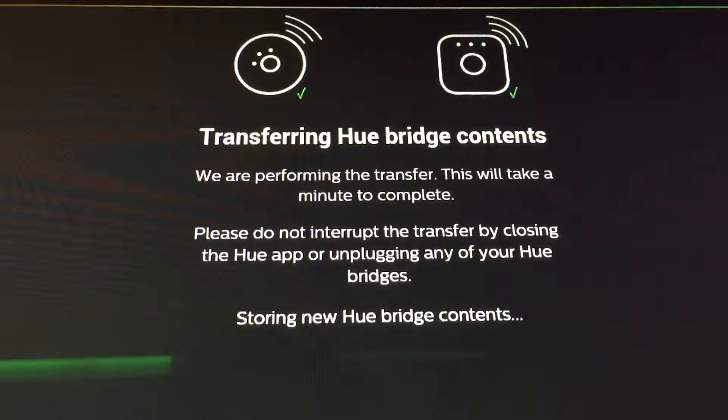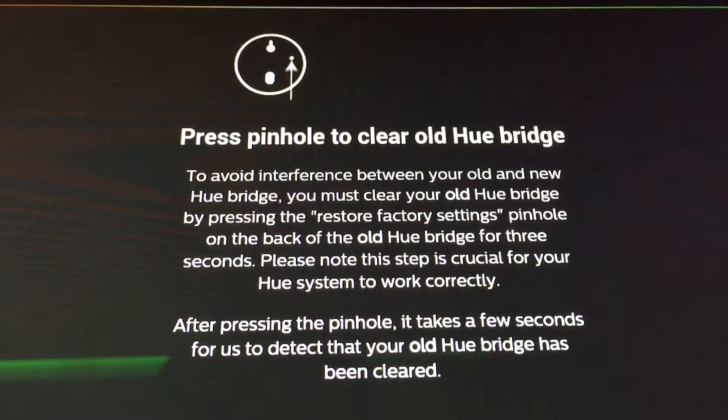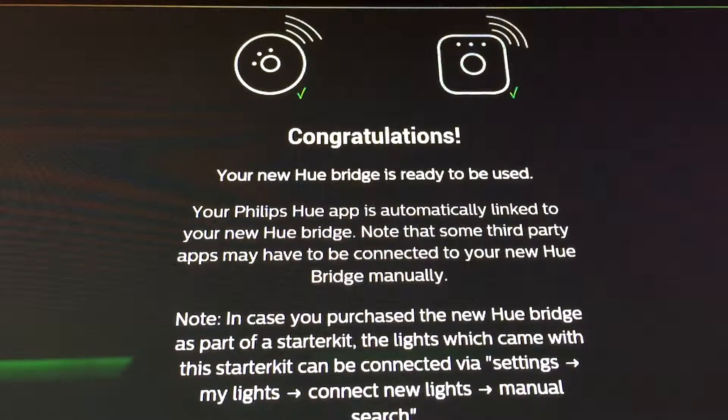Okay, so we're storing some of the contents right now. I imagine it can't take that long — it's a gigabit network connection, same LAN, both wired. I imagine the files are like what, 10K? Oh, there we go. Next step — we gotta wipe the old one. Nice! Moment of truth.